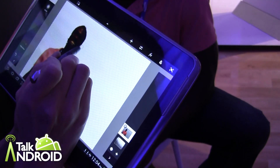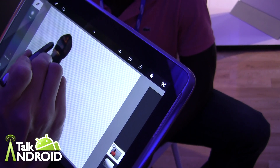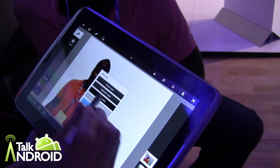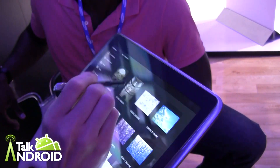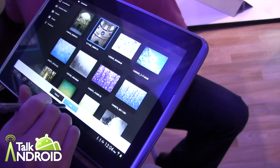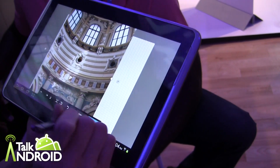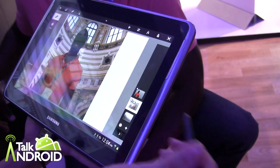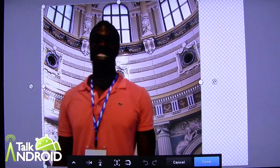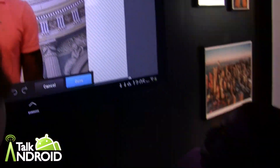Come in with the eraser tool to clean it up. Then we can just crop out any of the areas that are blank.